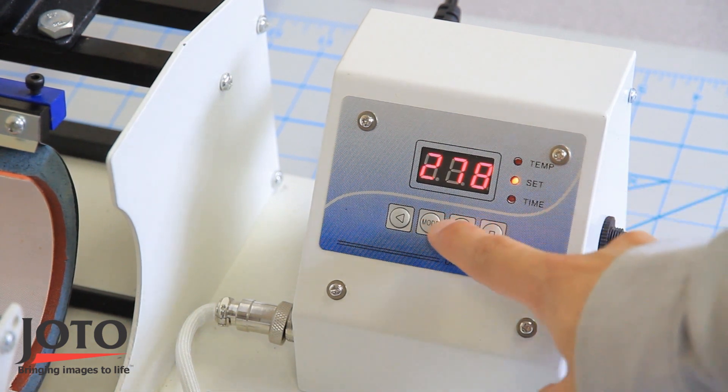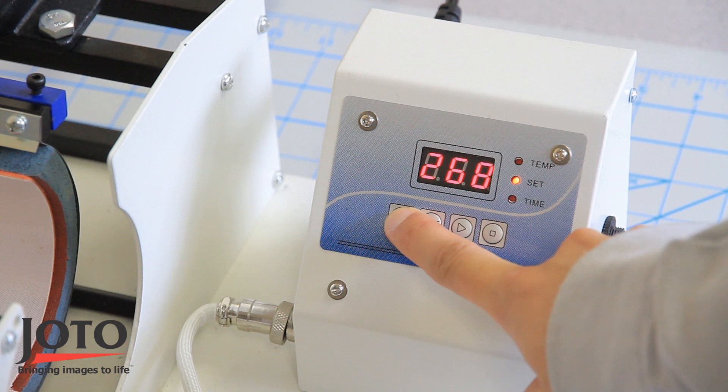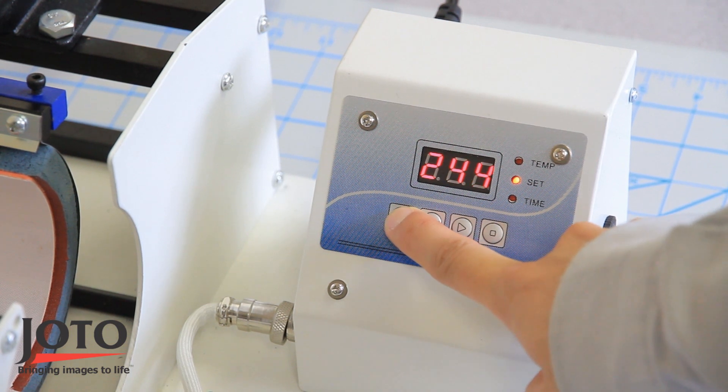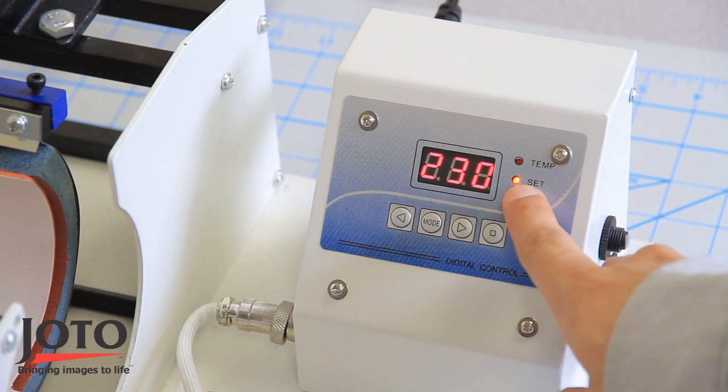Press mode once to set the idle temperature. Use the right and left arrows to increase or lower the temperature. The set light is lit to indicate you're setting the idle temperature.